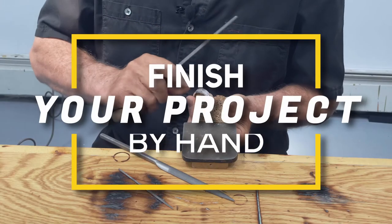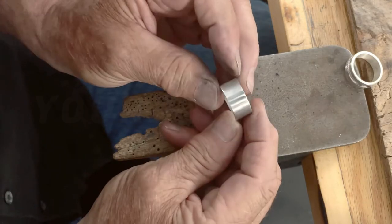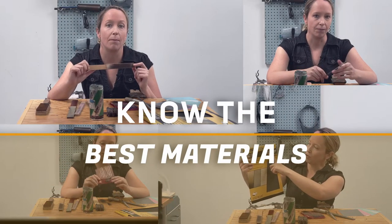In this video we will be showing you how to texture and finish your pieces in a variety of techniques. We will go through each process first by hand finishing. We are also going to go over the materials you can use.